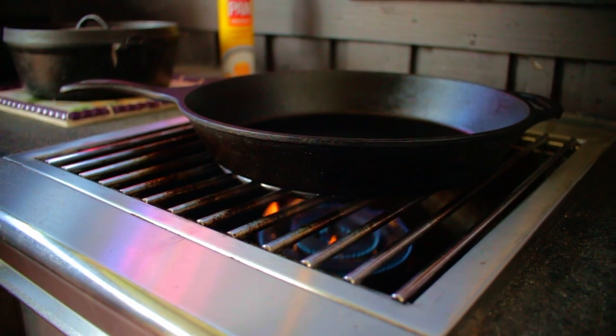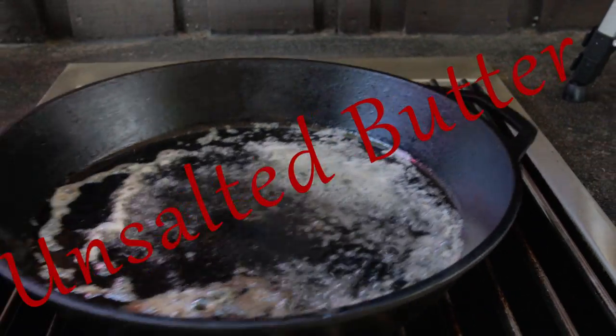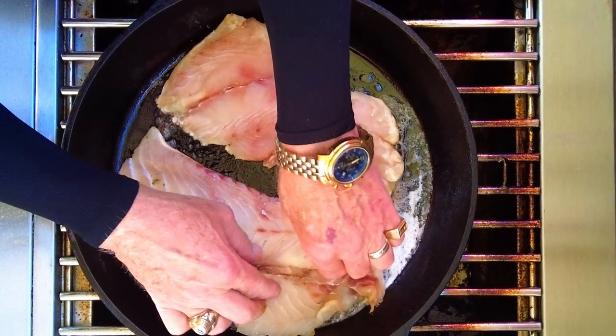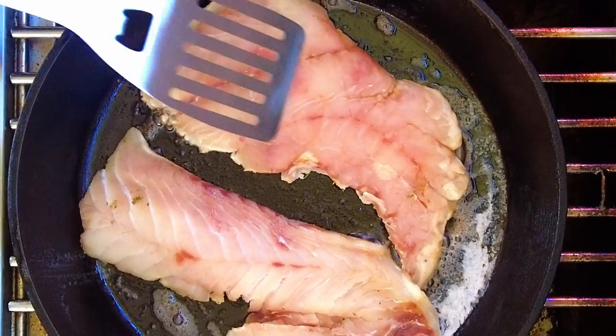Heat up a large skillet over medium-low heat and then drop in several pats of unsalted butter. Unsalted butter gives you an edge when pan-frying because it has a much higher burn point than salted butter. Gently lay out the snapper fillets in the pan with the seasoned side down, and then gently press them down in the skillet.